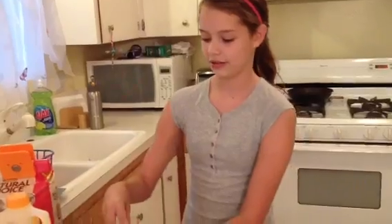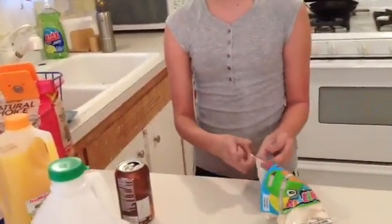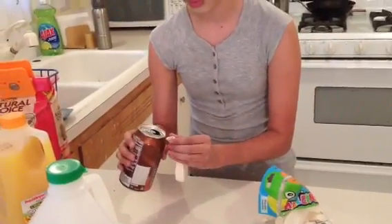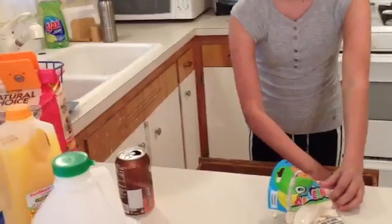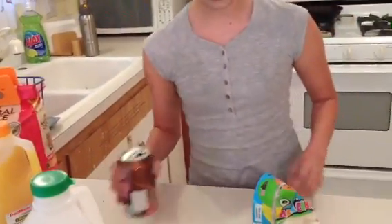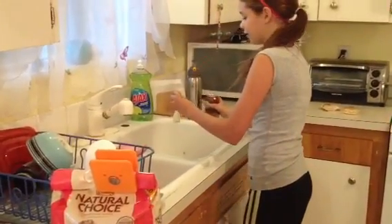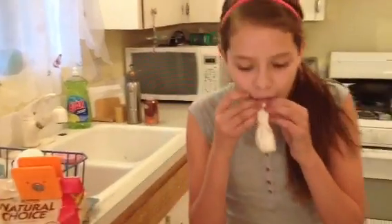So first I'm going to try some root beer soda. I'll just open this up and then I'm going to put a little bit of soda in it. Put a little bit of soda in it and now I have to blow it up.